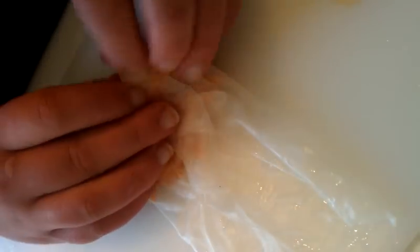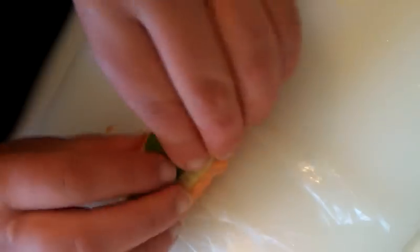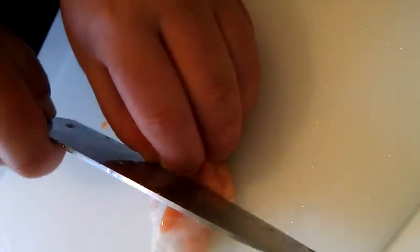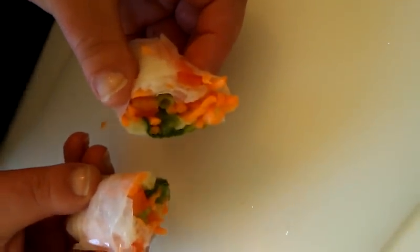What I'm going to do is fold it over once like so, then tuck in the edges — that's going to make sure it stays nice and neat when you eat it. Roll it up, perfect. Then I like to cut them in half on the bias, so they look like that. And that is how you roll a Vietnamese spring roll.